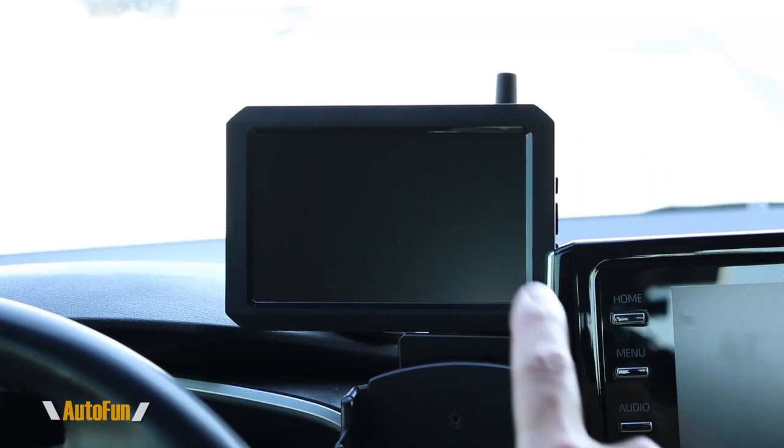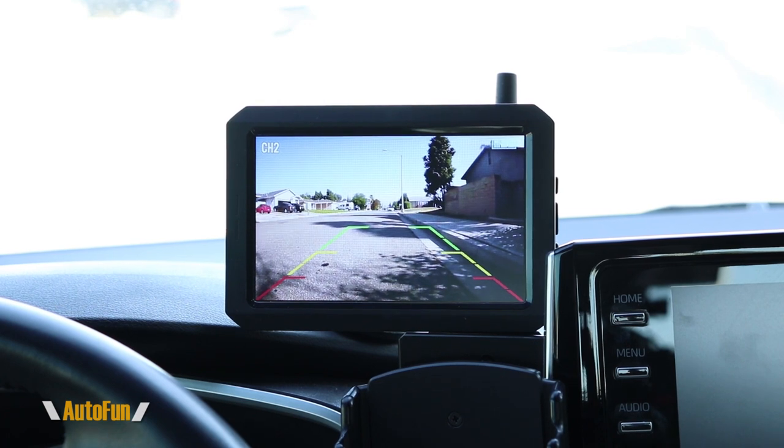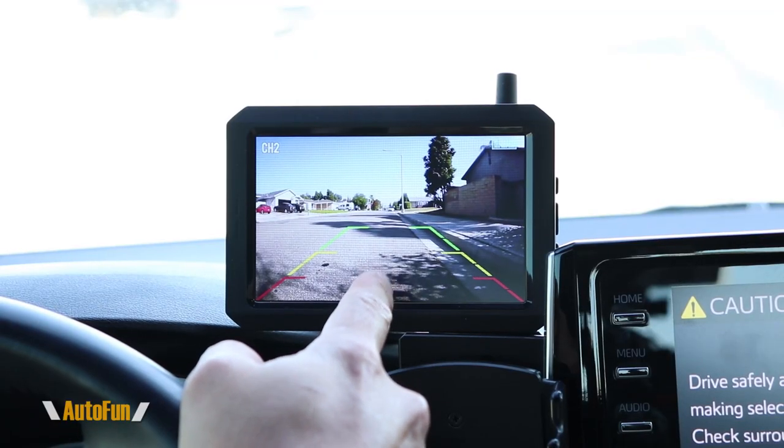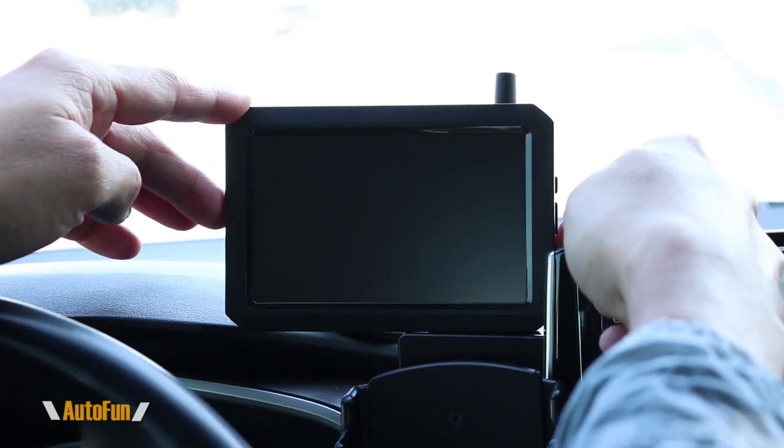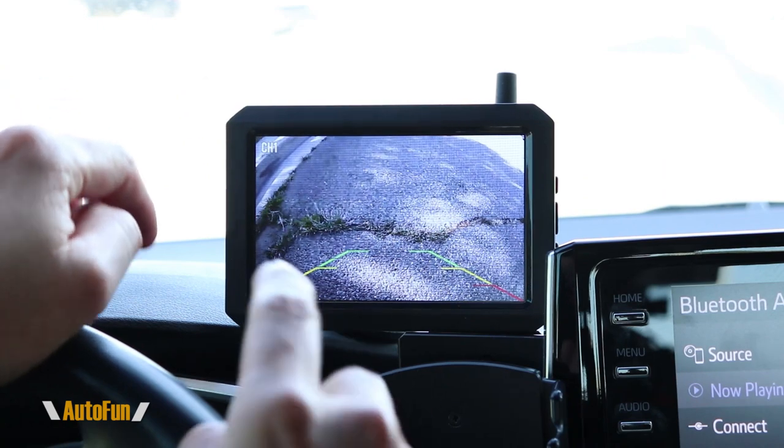This is the AutoBox TW1 wireless system. I'm going to turn on the car to see how fast it takes to turn on. And there it is — fairly quick. Remember, this system is entirely wireless. I have placed two cameras: one in the front and one in the rear, which is the one we're seeing right now. If I want to change the view, I push the button and that flips the image to the front camera.